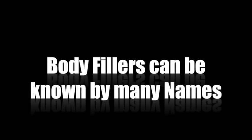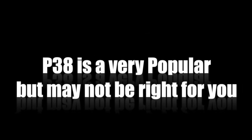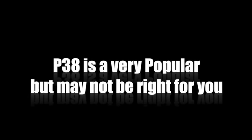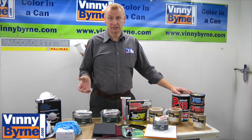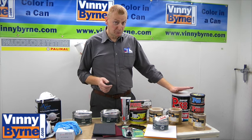The body filler is known by different names. In the trade, in this corner of the world, we would refer to Isopon P38. This particular body filler would have been really, really popular during the 70s. As technology has improved, all sorts of fillers have improved as well. So we've got P38, the most basic one.